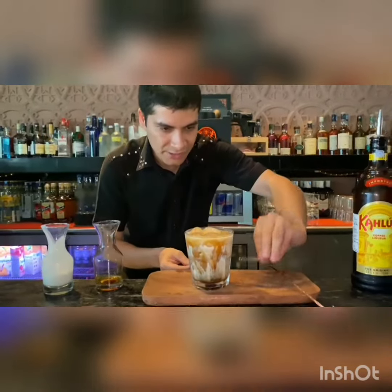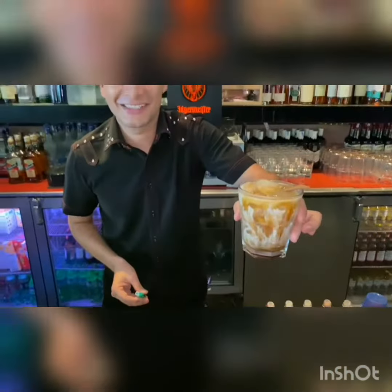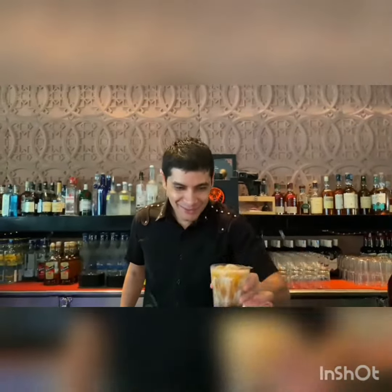There you go — it is ready! It is a Madrasi white Russian. It is dedicated to Mr. Sandeep sir, Mr. Swabish sir, Lenge sir, Vikram sir, and Manav sir. Cheers!